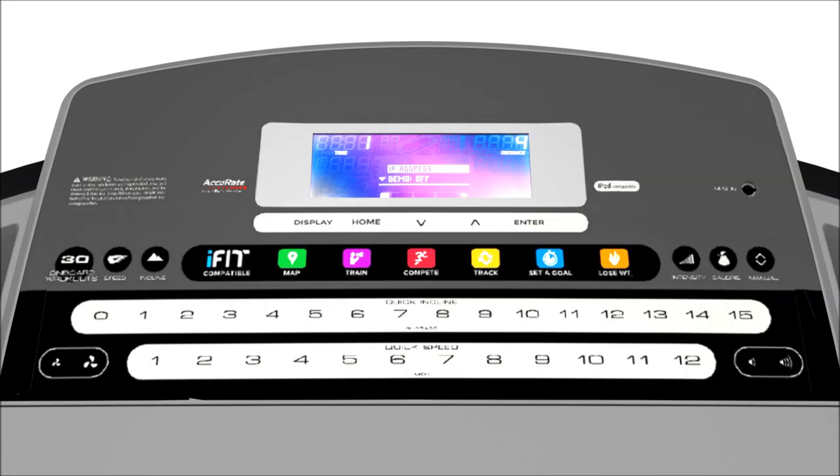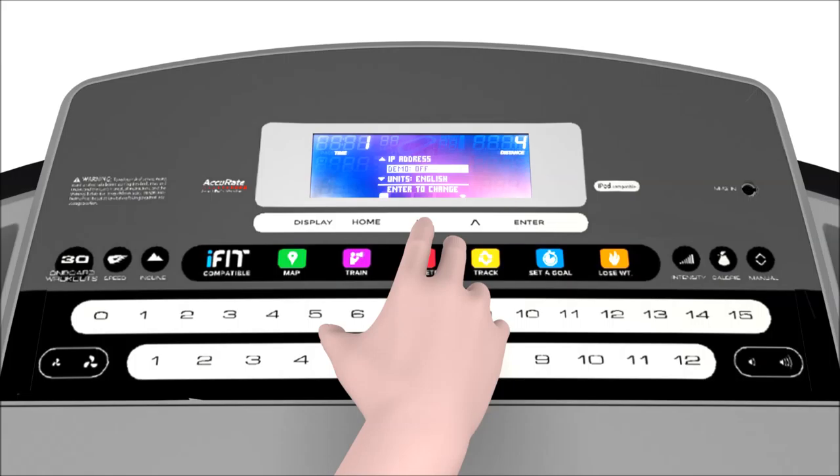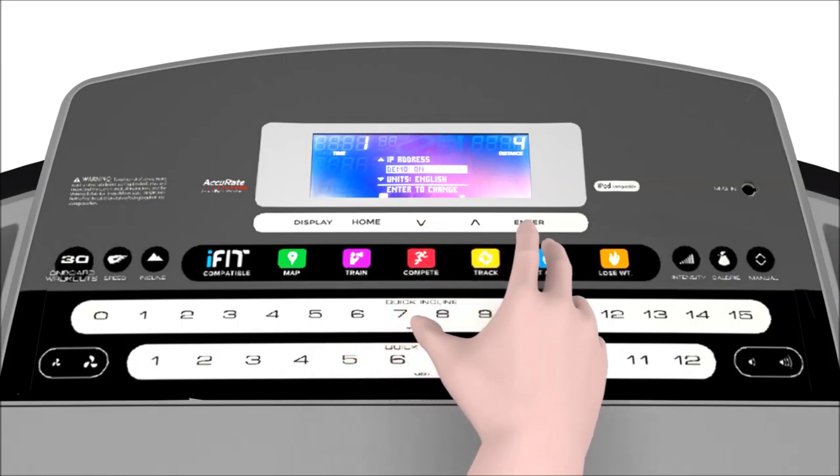You navigate information mode by using the up, down, and enter buttons found on your console near the display screen. The second setting is the demo mode setting.